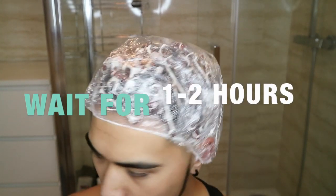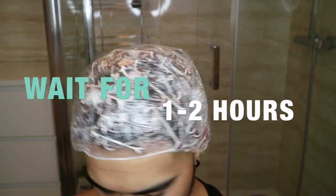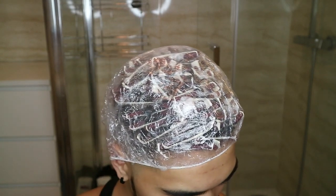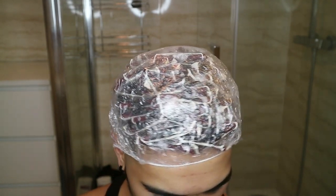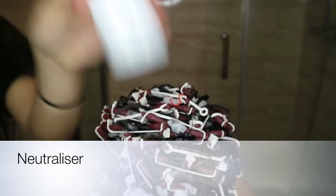You've got to wait one to two hours depending on your hair type. I've got thick hair so I wait two hours. If you've got thin hair, I recommend one hour only. The packet does say only 30 minutes, but it just doesn't do its job, so I have to wait two hours.